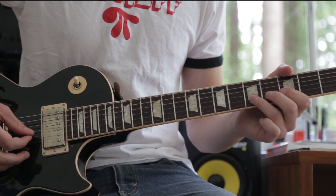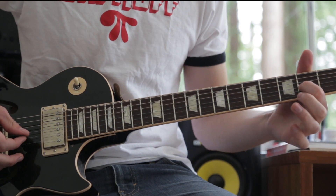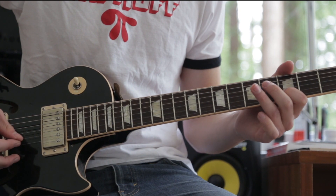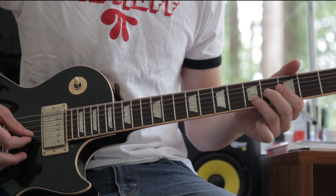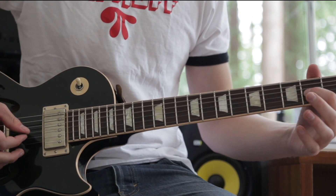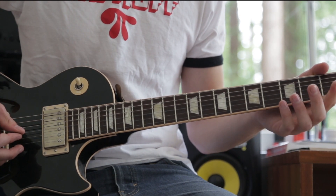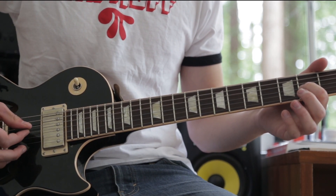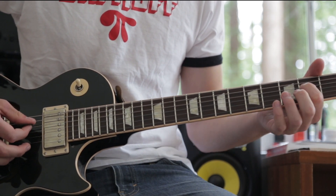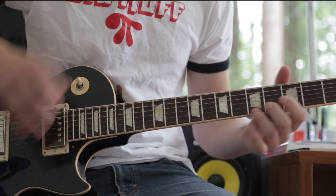Then open B, to the 2nd fret G, then open B again. For the second half, twice on the G string: open, 2nd fret, open, then 2nd fret and 2nd fret on the D string, then open D, and then back again. So that's the whole section played real slowly.